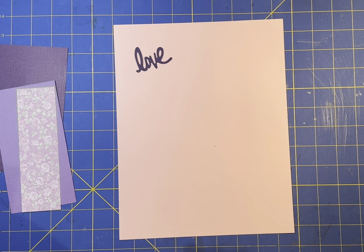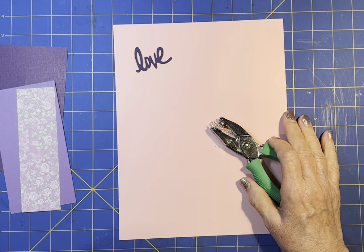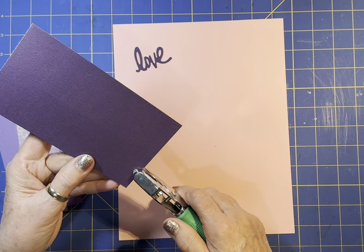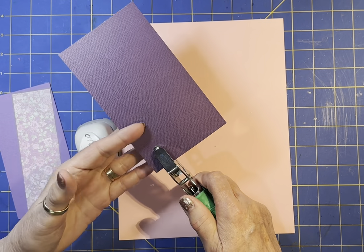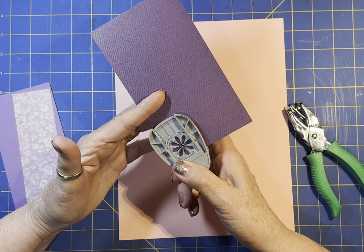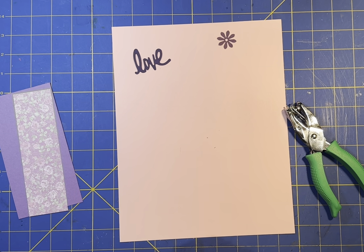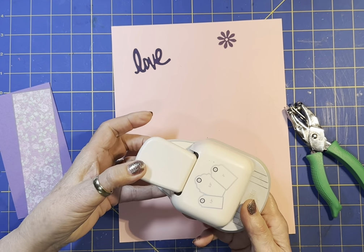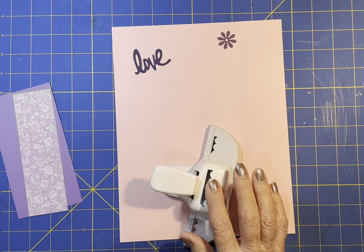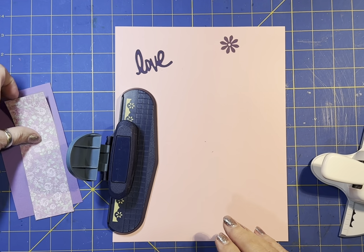And then I used my tag hole punch - it's a little bitty hole punch. I'm going to show you how I used it, because I need one of these flowers. I'm going to cover the hole in the tag with a flower, so I wanted a small hole in it - punching it and then finding that little hole and putting it in the center of this flower punch. Then I used my tag punch, and I used two border punches: the scallop and this flower border punch to make my borders.